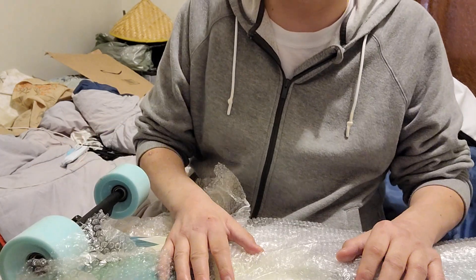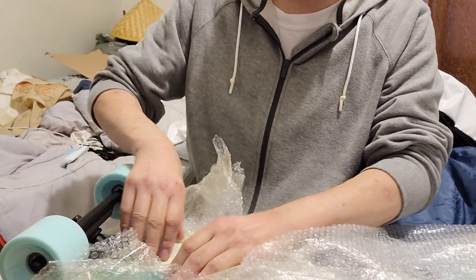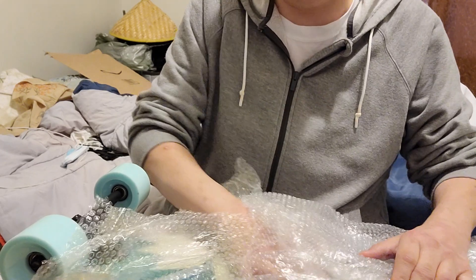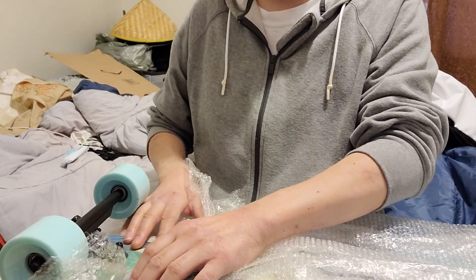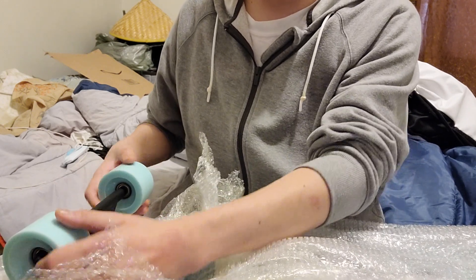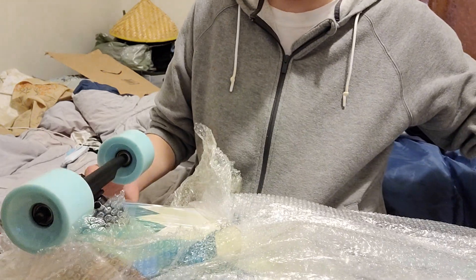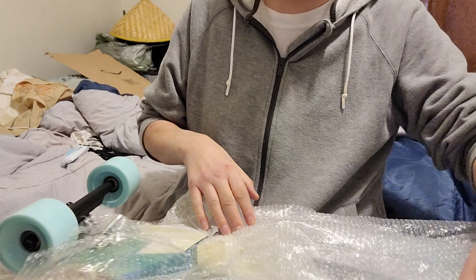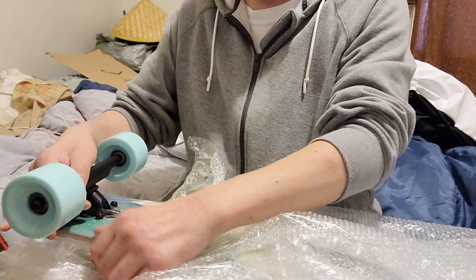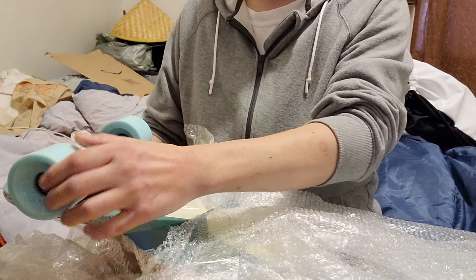I thought I was already recording so I started unwrapping this. It's a longboard — I don't know if it's called Bosing, Bo-sign, or Boosing; my phone reads it funny. I don't know the nationality for this. It's a 40-inch longboard, the size of a katana, but it's not a katana. I said a lot of hilarious things when I thought I was recording earlier.